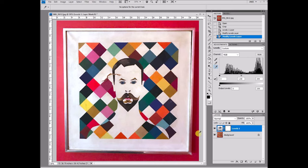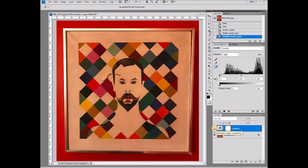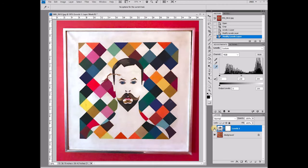I hope this tutorial was helpful and shows you just how drastic a change a simple few clicks can make with the Levels adjustment. Subscribe and tune back in to see how we fix the rest of this canvas up.